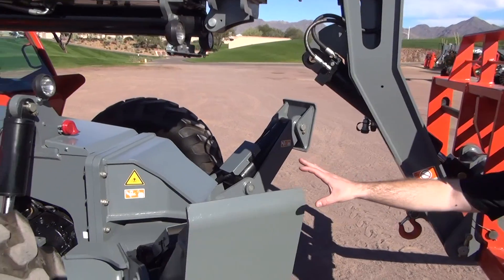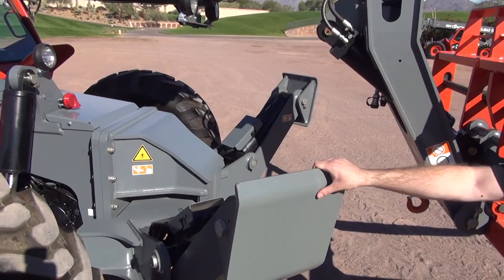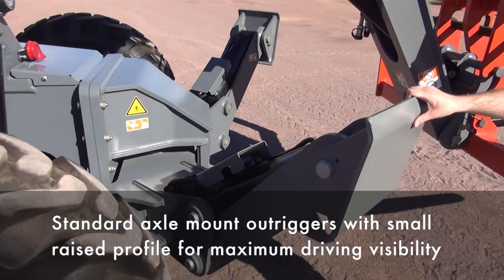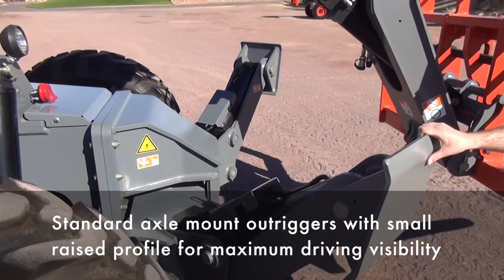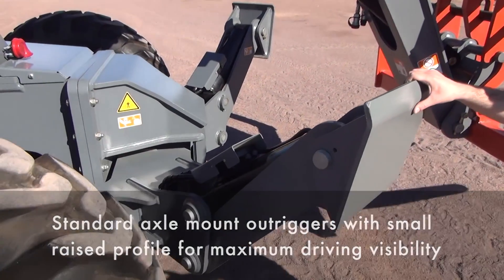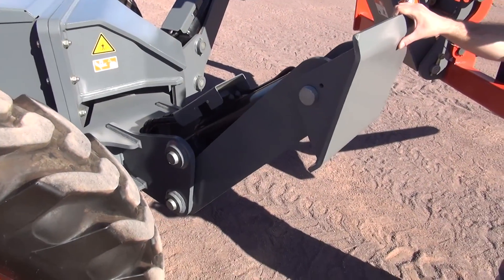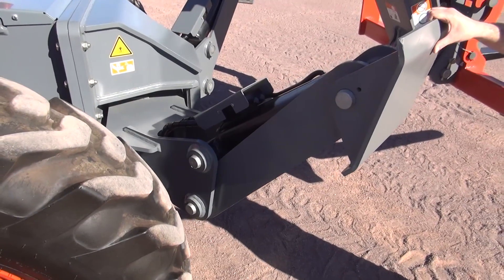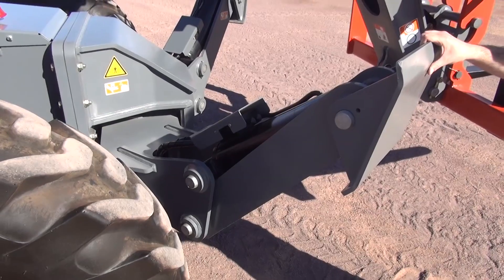Unique to the 1056, we have our axle mount outriggers as standard on the 1056 and optional on the 1044. These outriggers, being axle mount, allow the operator full frame level whenever they're deployed, and being outriggers, they will lift the front tires off the ground but still allow full frame level.